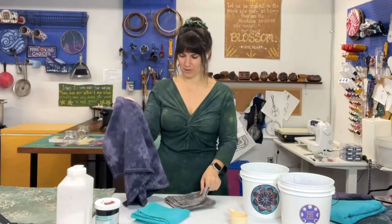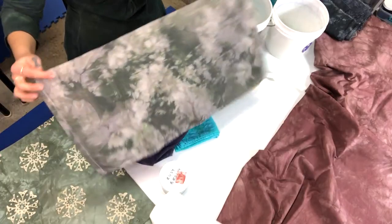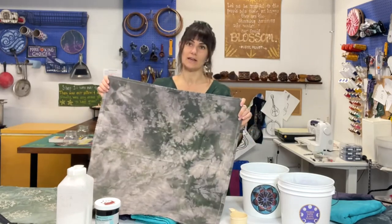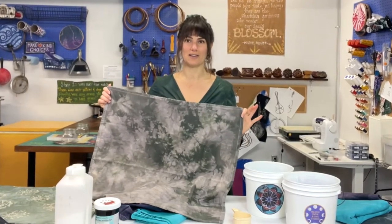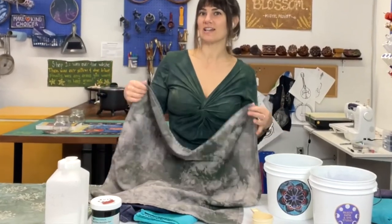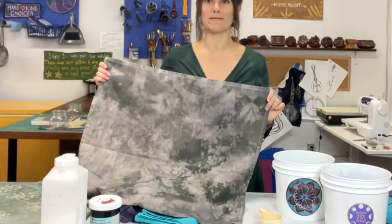I'm going to show you a few examples of things we've low water immersion dyed in the past couple weeks. We're working on some tea towels — here's a great example. This is Dharma Trading Company's shiitake colorway. I'm actually really surprised at how this came out; it looked totally brown in the bucket. The color in the bucket does not always represent the color you're going to get, especially after washing and drying.